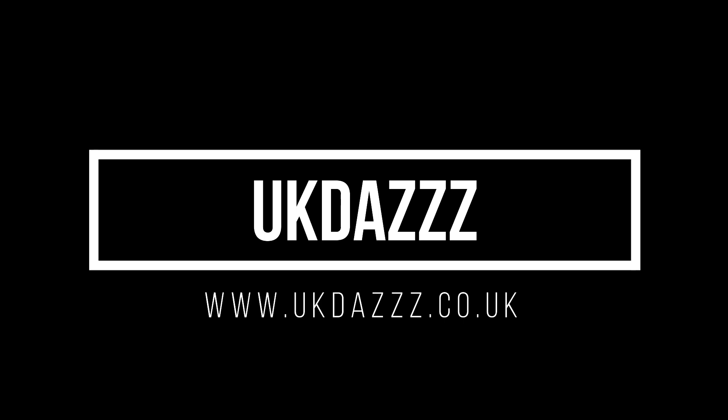Hi guys and welcome back to another video. I'm UK Dazz as always, and in today's episode I'm going to be talking to you about pants and giving you a quick review on the Brasheeta brand of underpants for men. Make sure to hit that like and subscribe button and let's get into the video.